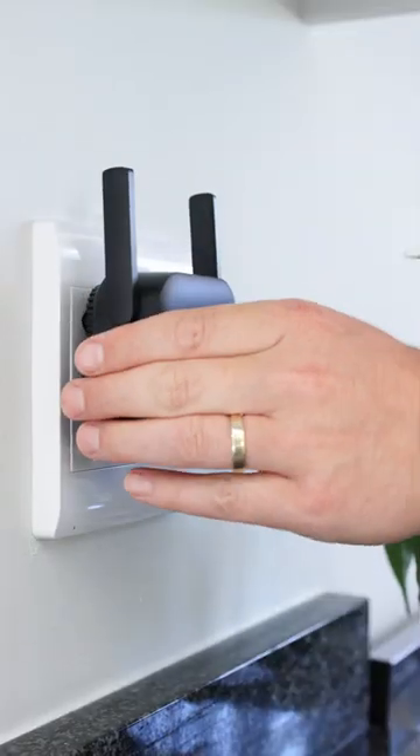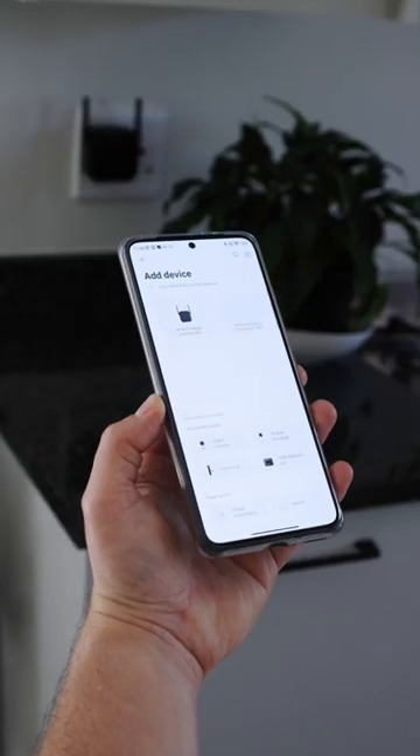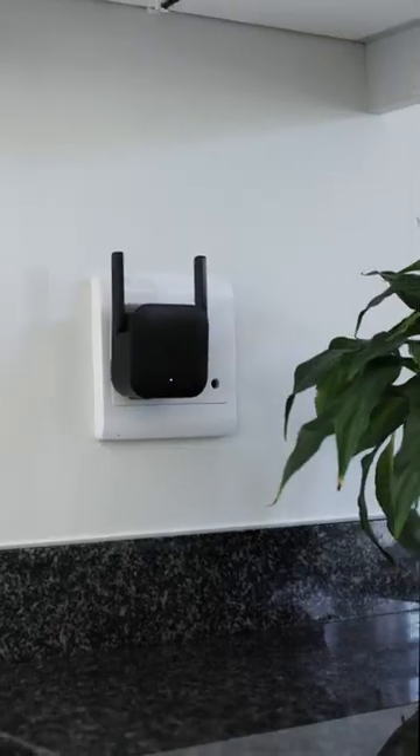How easy is it to connect the Mi Wi-Fi Extender Pro? It's simple. Plug it into a wall socket, wait for the light to flicker yellow, configure it in the Mi Home app, and you're done. Now you've got 300 megabits per second pushed further into the darkest reaches of your home.